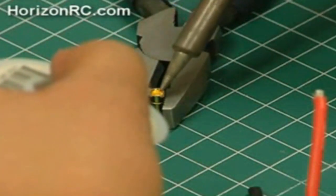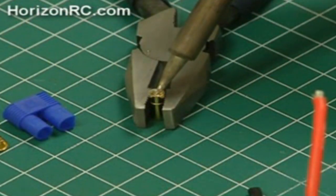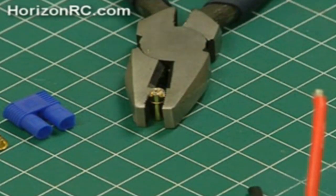Tin the inside of the EC3 connector just as you had tinned the wire. Please note the tubes of the EC3 connectors are used on the battery connection, while the pins are used on the ESC.